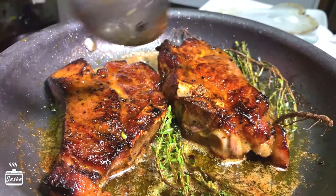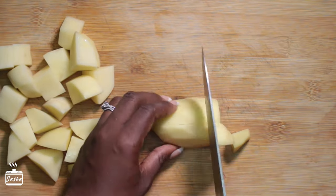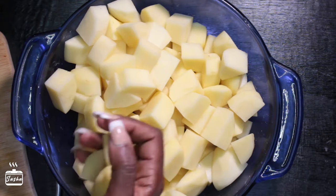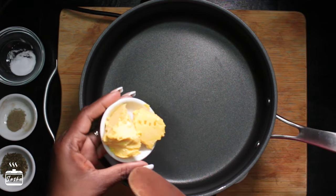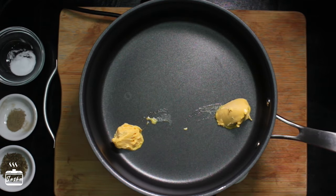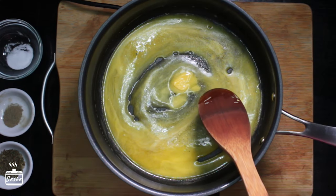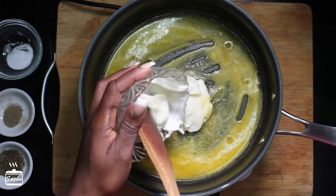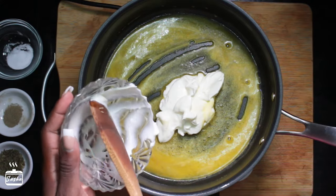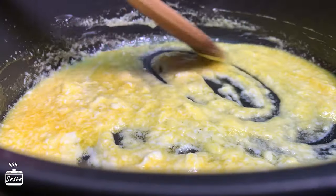While the pork is resting, I'm starting on the potatoes. I peel them and dice them into equal cubes, then put them to boil until cooked. For the sauce, I add two tablespoons of butter to a warm pan, let it melt, then add about four tablespoons of mayonnaise, keeping everything on low heat and working the mayo into the butter.